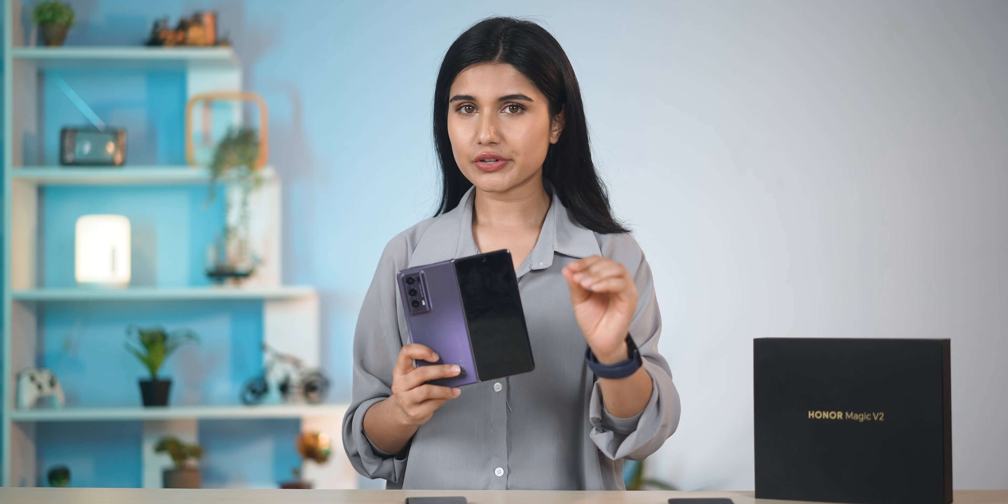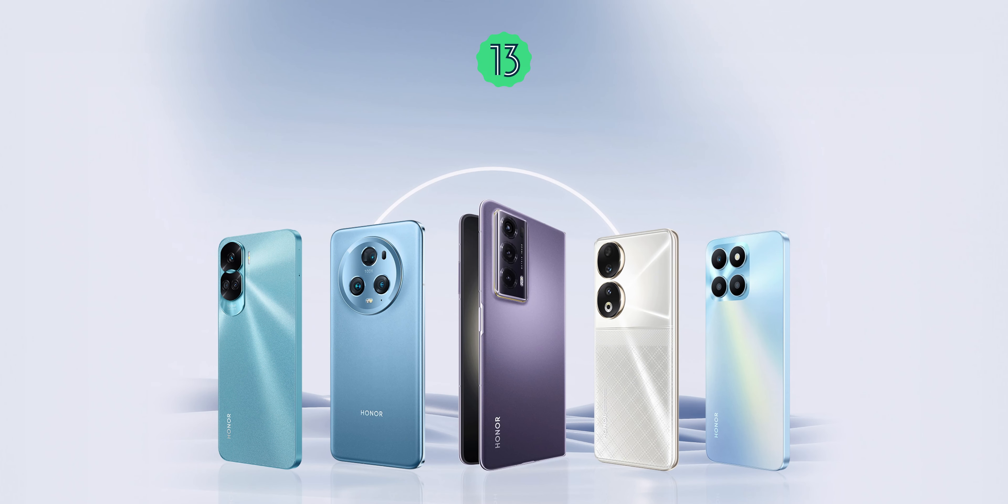This is where Honor seriously needs to improve: software updates. Honor's latest Magic 6 Pro is on Android 14, so we can expect Android 14 to hit this phone very soon.